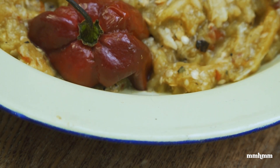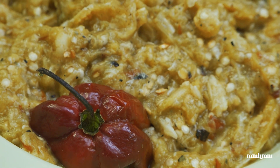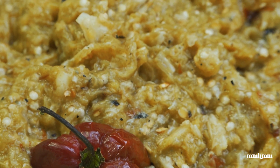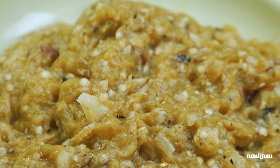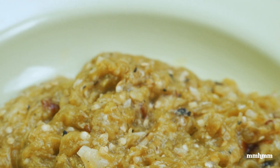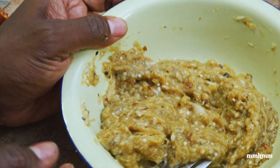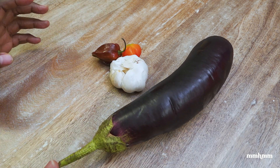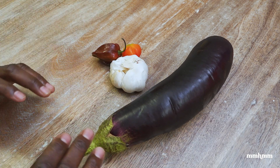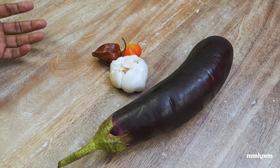Baigan choka is something that I really enjoy eating, but it's something that I don't make often. I think I could count on one hand the amount of times I actually make baigan choka for myself. Most of the time I eat it is because somebody else makes it and I just enjoy the fruits of their labor. But today I'm going to make some baigan choka. For something that tastes so amazing, baigan choka doesn't take rocket science to make. Sometimes the simplest meals are the most delicious.